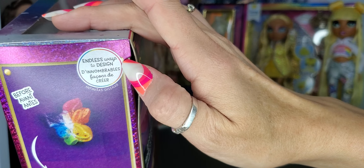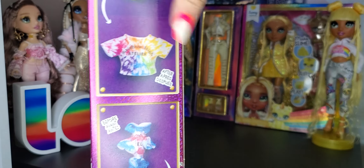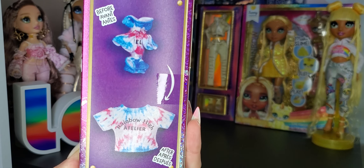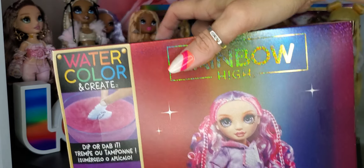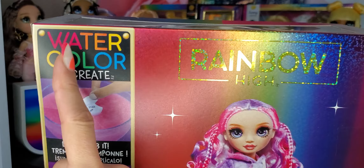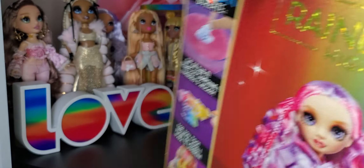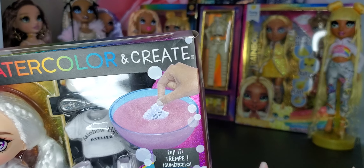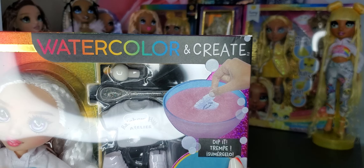It says 'endless ways to design' over here. It says 'before and after' — it has this perfect tie-dye. Good luck with that. On the back, it says, you know, 'Watercolor and Create.' I think it's interesting — they have it as two words here, 'water color and create,' and on the front they have it as one word, 'watercolor.' I noticed things like that and it's bugging me. Is it one word or is it two? Just asking.